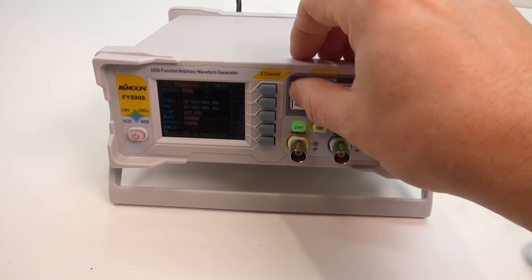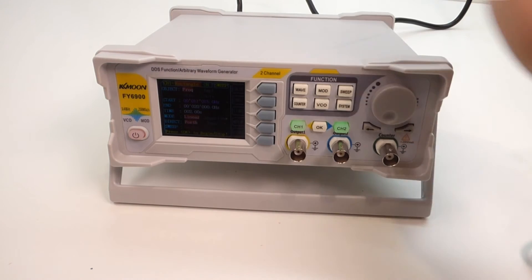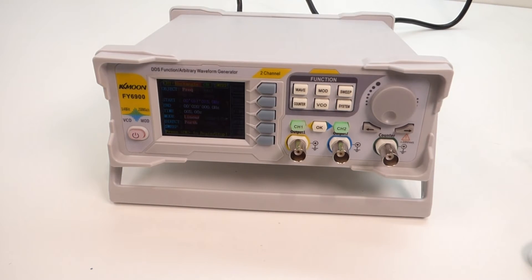All in all, a nice little unit. If you're looking to free some desk space up and you don't need all the bells and whistles of a more expensive unit, for the money, first impressions are quite good. It's going into my workshop and I'll do an update video at some point in the future as to how I'm getting on with it. I hope you found that useful — as usual, if you don't mind giving me a like and subscribe for future videos, thanks for watching, bye for now.